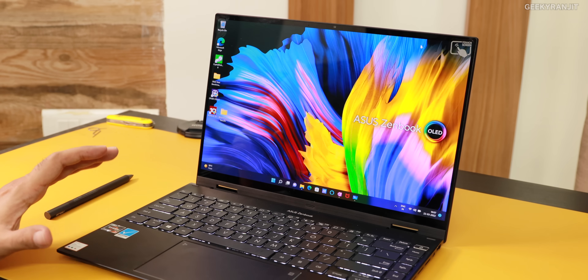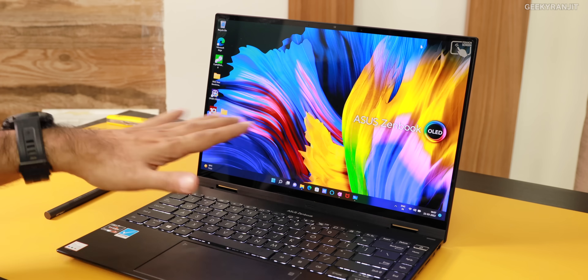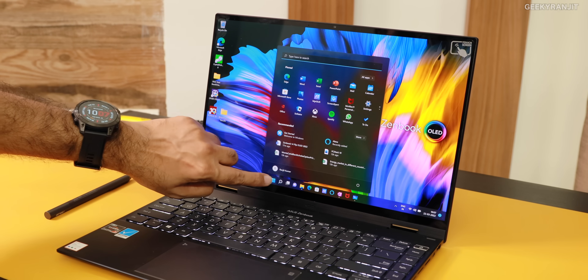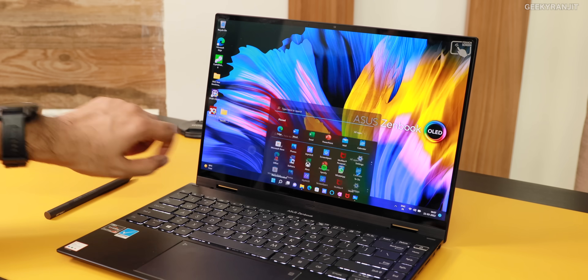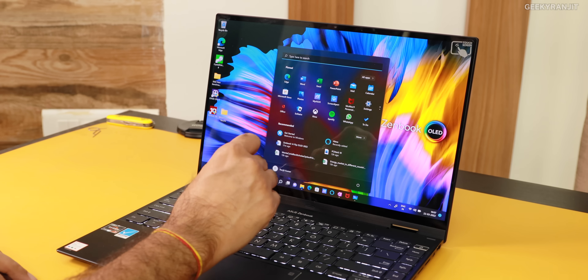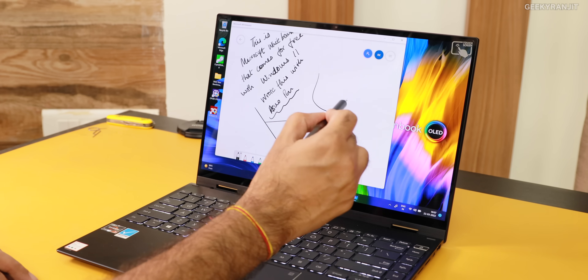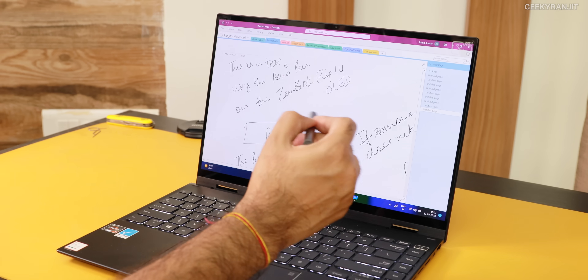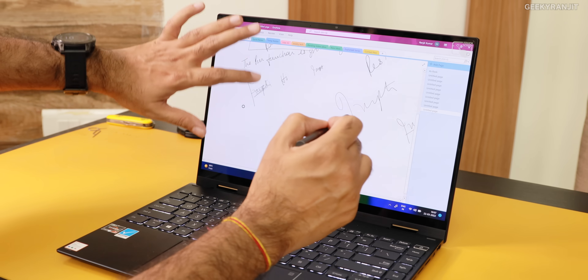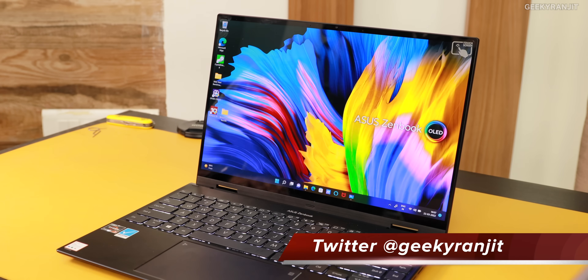This is the Asus ZenBook 14 Flip and it comes with this gorgeous 14-inch OLED touchscreen. You can also use a stylus with this one — it works even with a stylus. The stylus is not included in the box, but I tested it and it works very well. I wrote quite a bit with it. So it works, but it is a separate accessory.